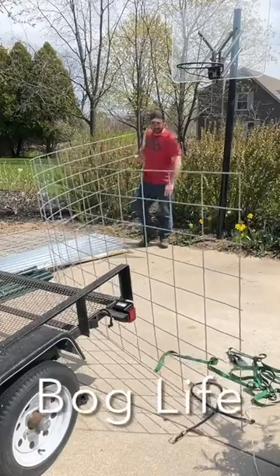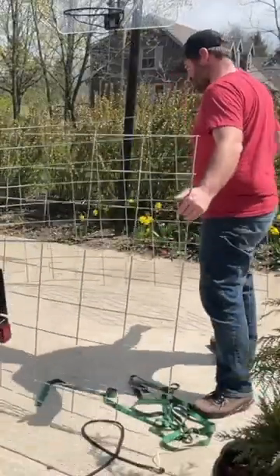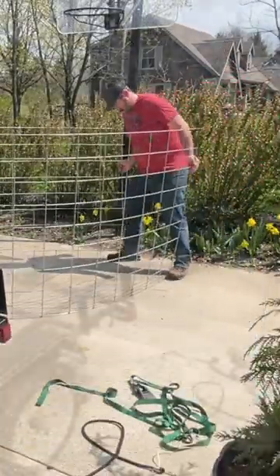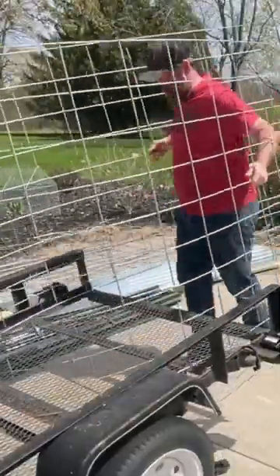This is how I put a 16-foot cattle panel into a trailer by myself. Use the trailer itself to hold and brace it while you grab the other end and bend it — put a nice curve to it. You're going to try to get into the center and hold on to it while you kick it up, drop it in, and slide it right on.